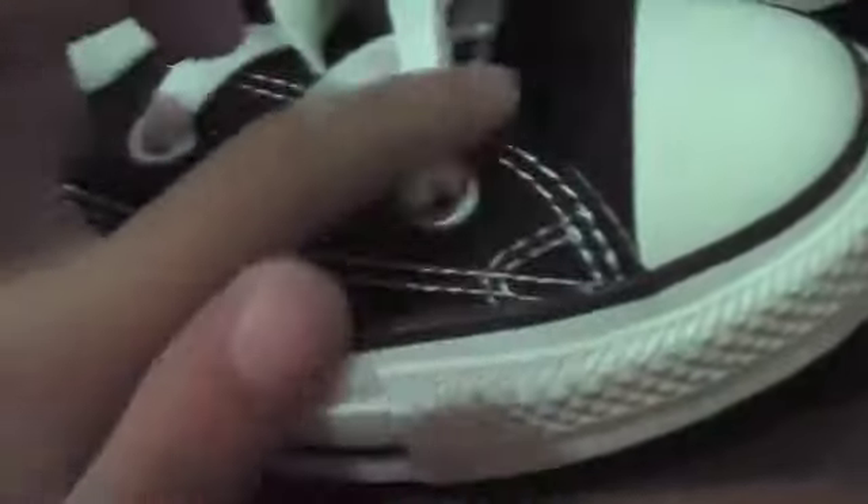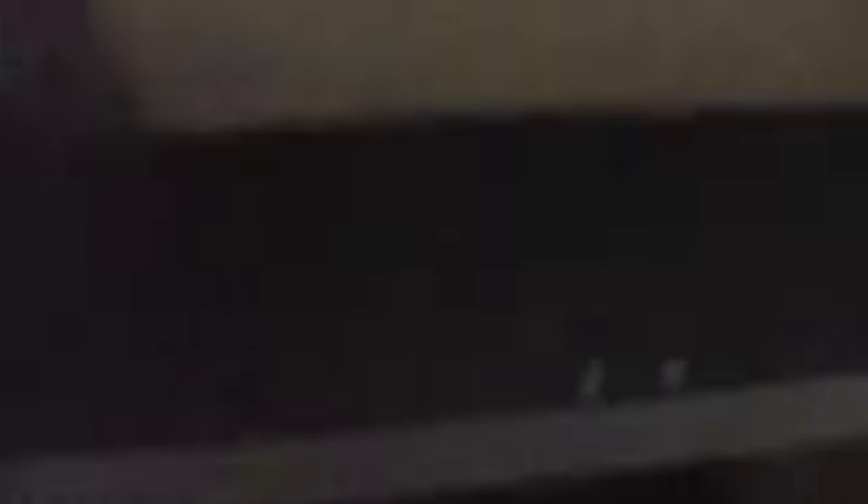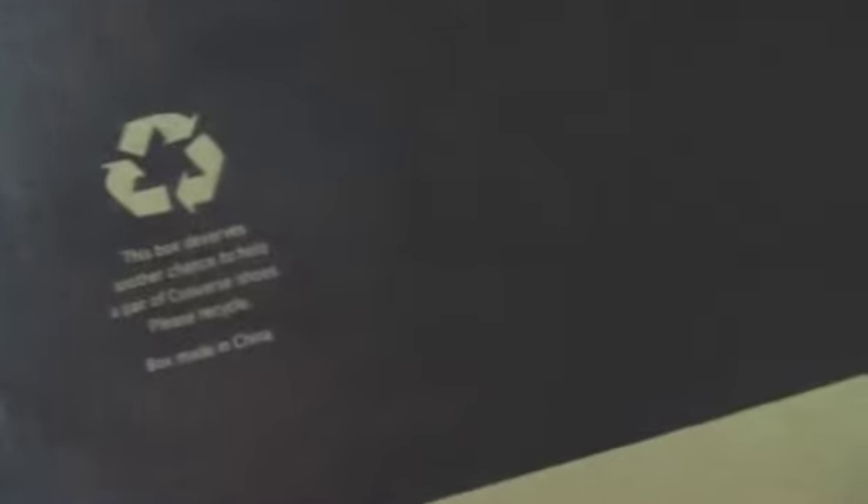This is one of the first basketball shoes that we would get. Let's take a look at the box. It says recycle. This box — please recycle. Box made in China.